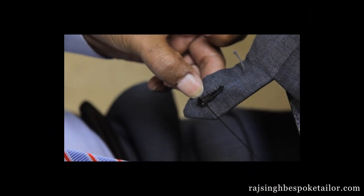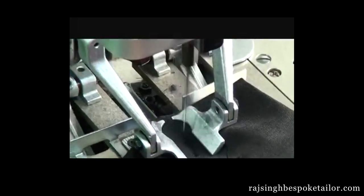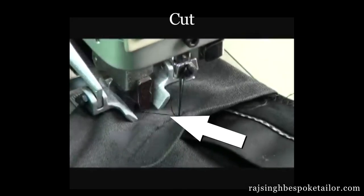A machine-made buttonhole is done in reverse — it is first sewn by the machine and then cut. Over time, this will cause the hole to weaken and cause loose edges to form.